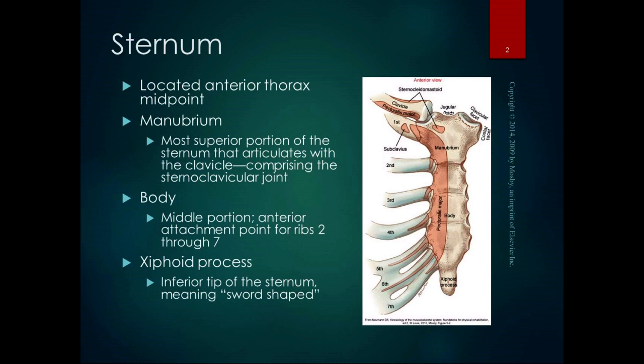The sternum is a landmark for a lot of things. It's a landmark for CPR — that's where we put our hands when we're doing chest compressions. And it's the attachment point for the clavicle, which is the only bony attachment of the upper extremity to the body.